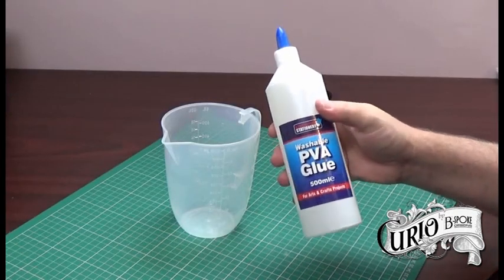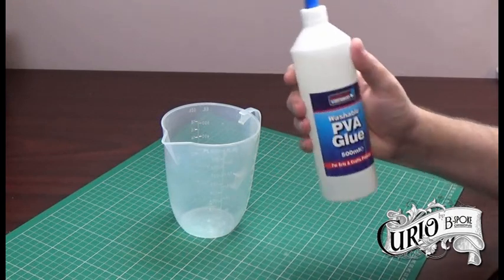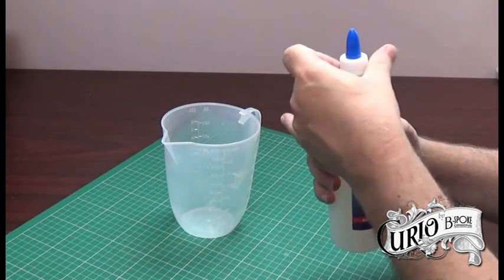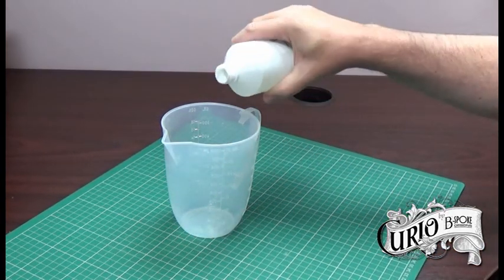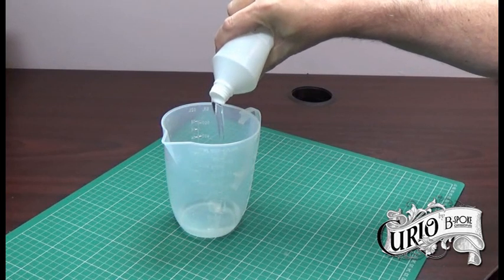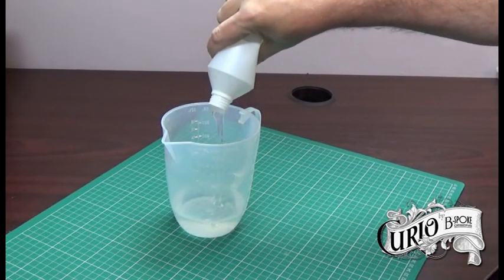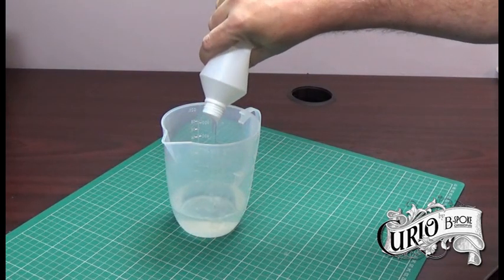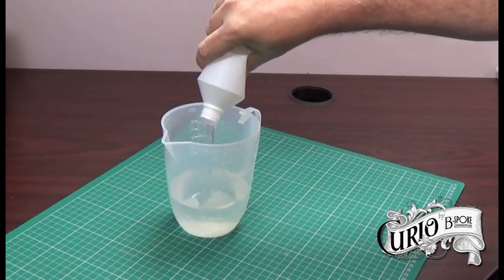So we're going to start off with regular PVA glue. This glue in particular is a clear PVA. I tend to prefer it because it's a little bit more runny and because it's clear to start with, you can guarantee that when it dries it's going to be clear. I'm going to measure out 400 millilitres of this glue into my jug.